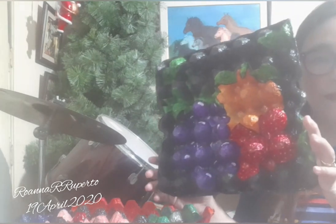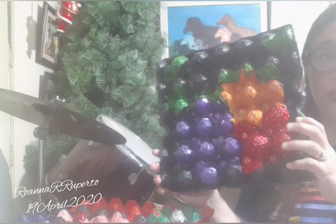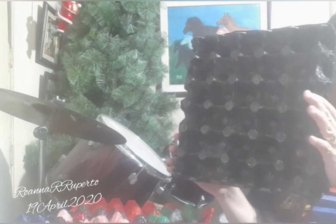The next one I made is this fruit painting. These are Mickey grapefruits, that's why I decided to paint these fruits on this egg tray. The background is also black in color.